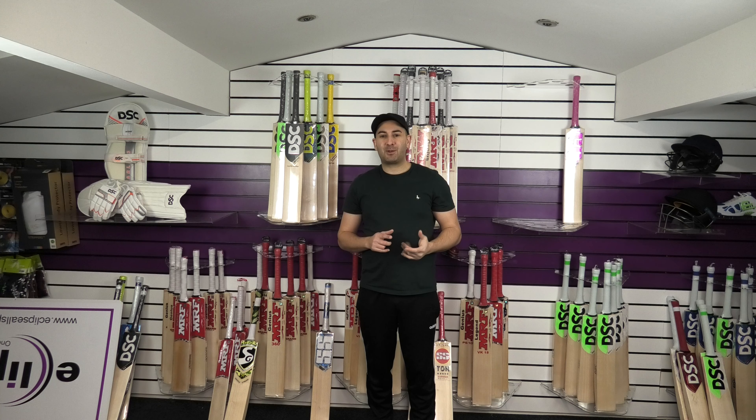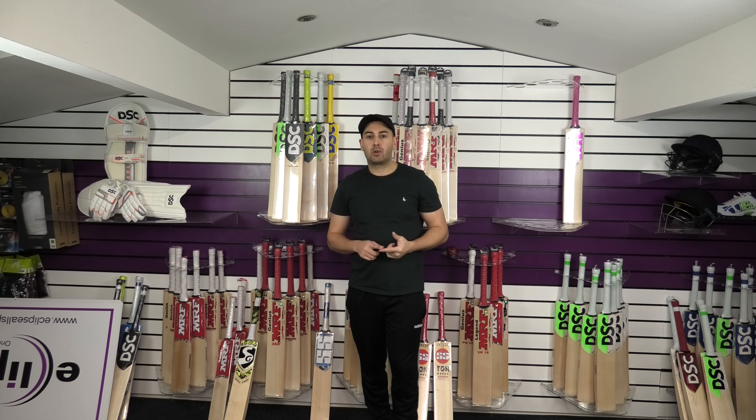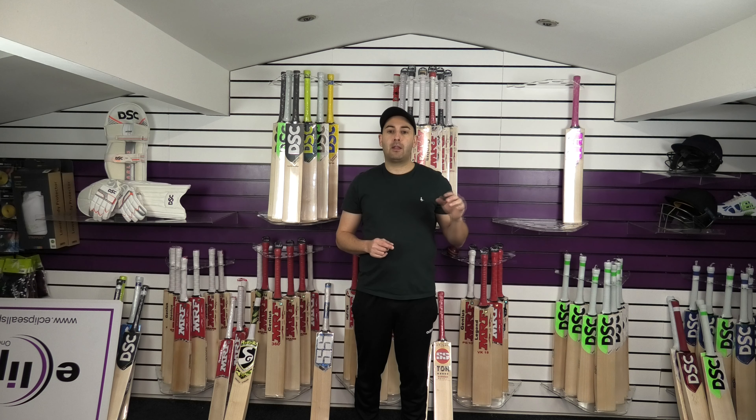Hi guys, it's Hanni from Eclipse All Sports. I'm just wanting to bring you a quick video review. Today we're going to look at the Ton Retro Classic Supreme Bats, and then we're going to be looking at the other bats in the Retro Classic range in the upcoming videos. So if you're interested in those bats, do subscribe to the channel if you haven't already.